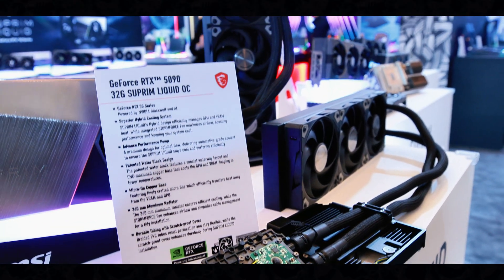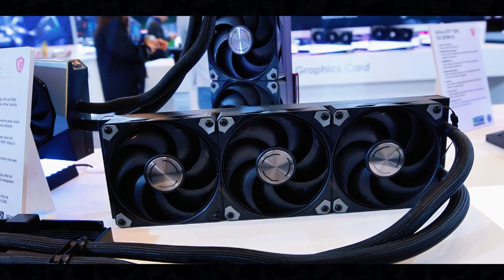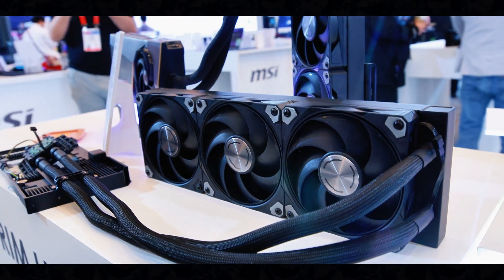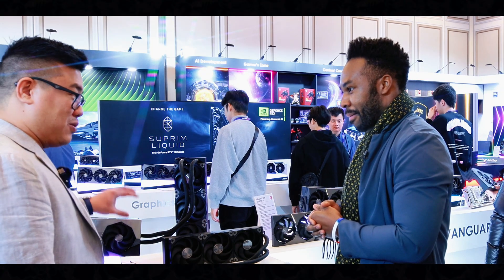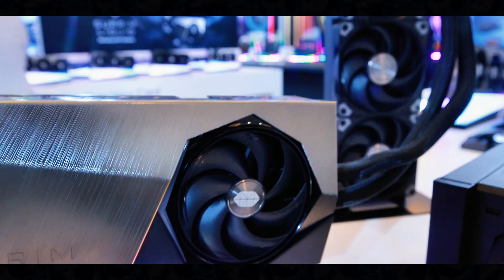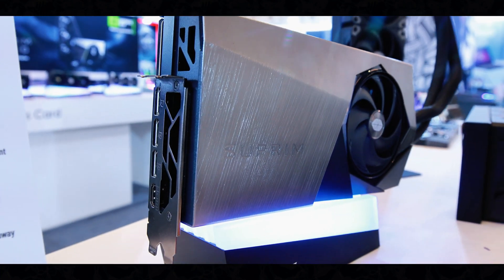For the best of the best, we have our highest-end trim — this is going to be the Supreme Liquid OC. What that means is we have a water cooler to keep the whole thing running smoothly. You're maxing out your graphics, maxing out your FPS when you're gaming, and this thing is going to keep it running cool. It's like the early Volkswagen engines that were air-cooled, and then when they wanted more power, they introduced radiators and antifreeze because they needed that cooling.